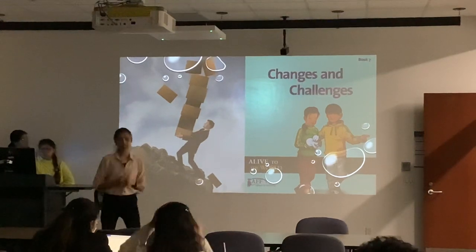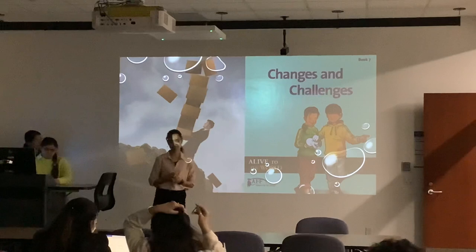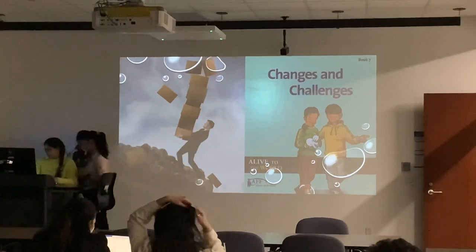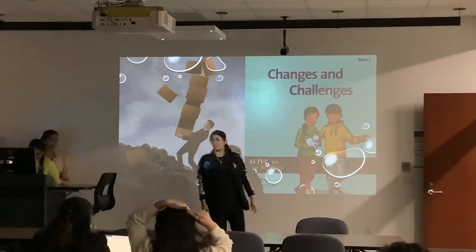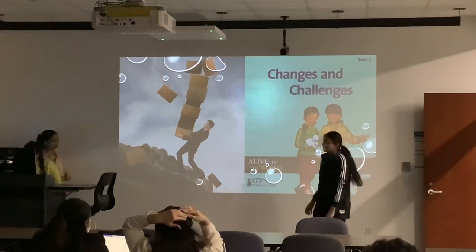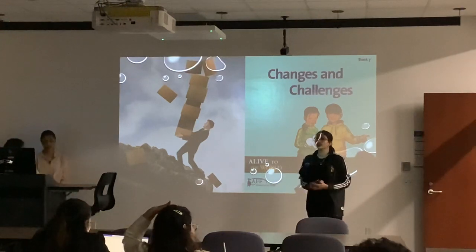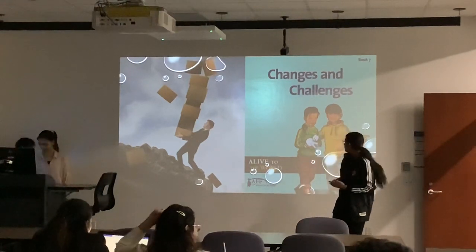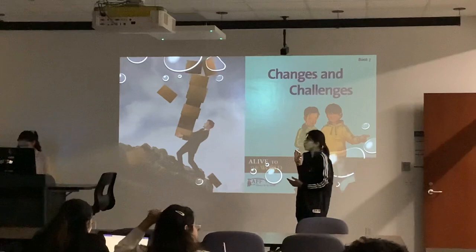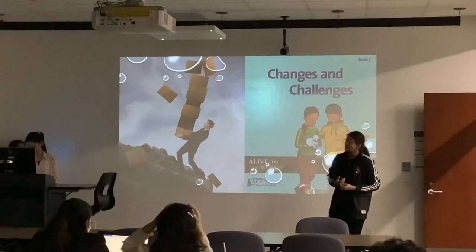Next, the changes and challenges. Anmol will discuss these. Hi everyone, I am Anmol. I'll discuss the changes and challenges we have faced in our project. As you all know, in projects we face many challenges, and we do everything to overcome those challenges and make some changes to make our project successful.